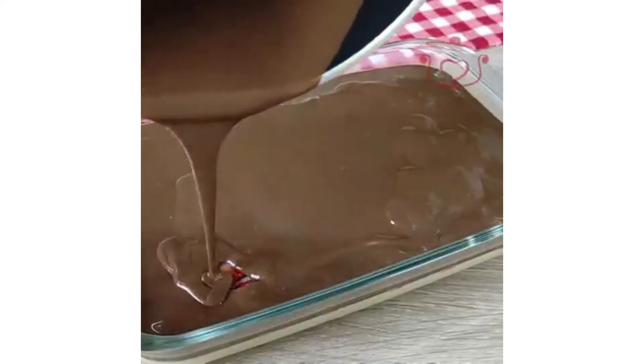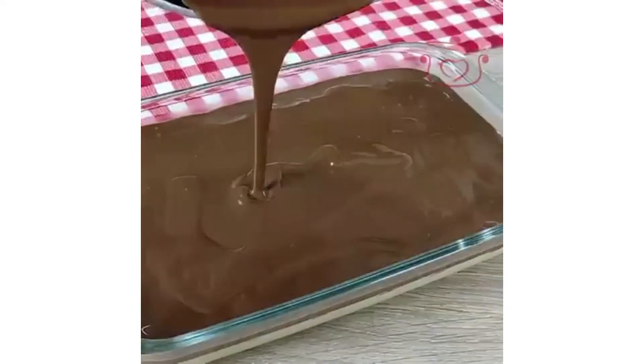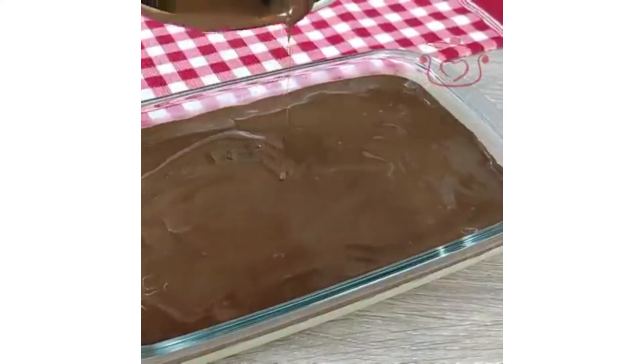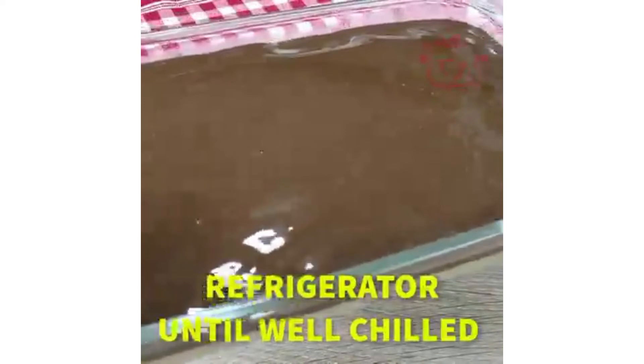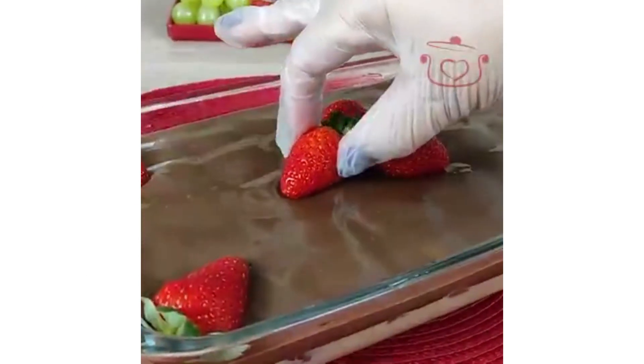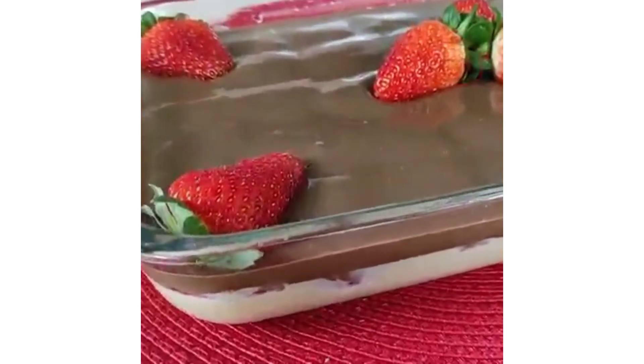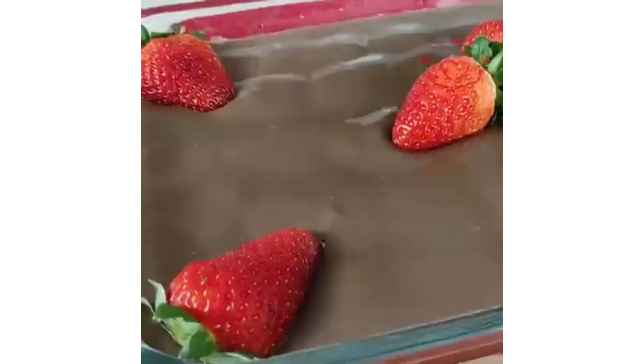You have the option to do different things with that — it will taste a little different because when the cream is beaten, it will be double in quantity. Now you can put it in the refrigerator until it gets cold and sets its shape. Then you can garnish with strawberry and decorate it.